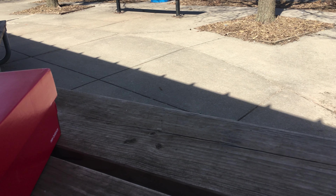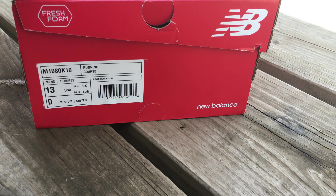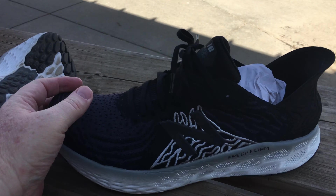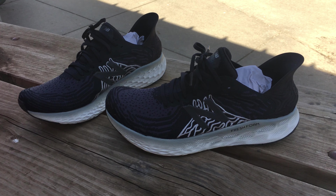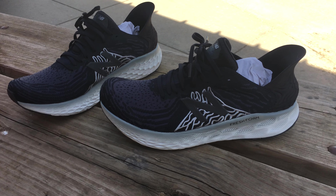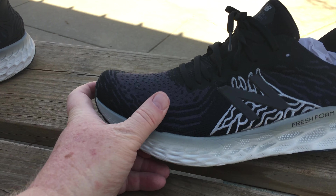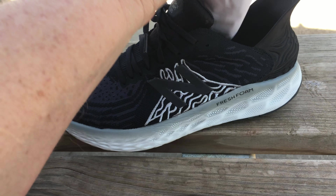So without further ado, size 13, New Balance Fresh Foam — what are they? They are the New Balance 1080 v10s. I got these on sale because the v11 just came out, and I wanted to buy these last year.